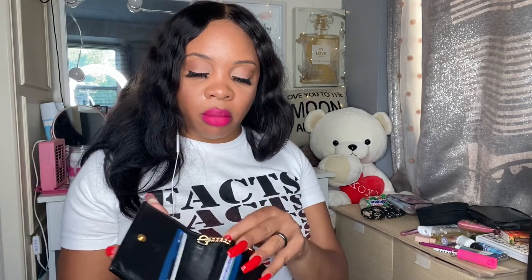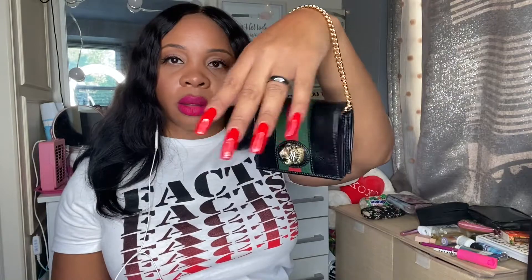Then I have wallet number two, which is my essential wallet — my main wallet. This has my major credit cards, ID, cash, coins, and a picture of my dear mom and brother. Yes, I did get this from Gucci, but I really just love it because of the style. Gucci is my favorite designer, and I love that you can just run out with it.